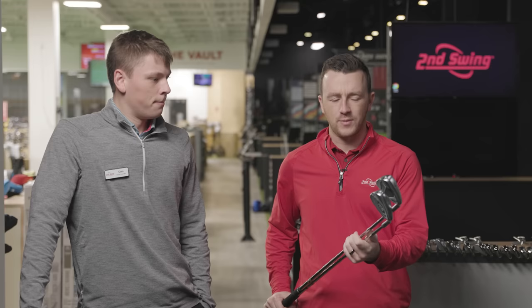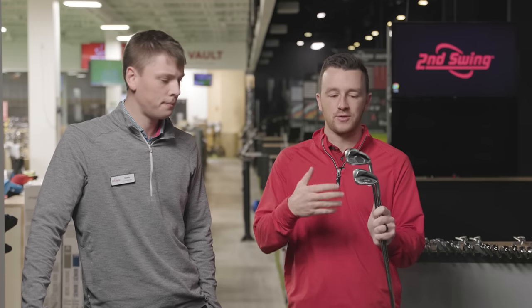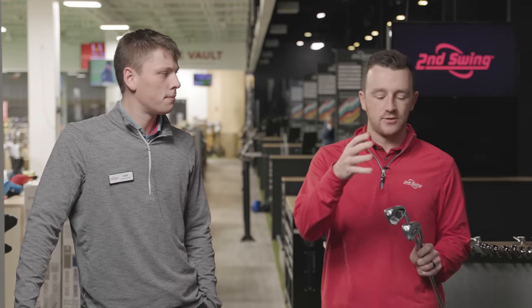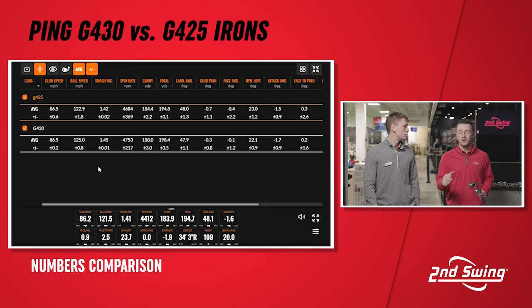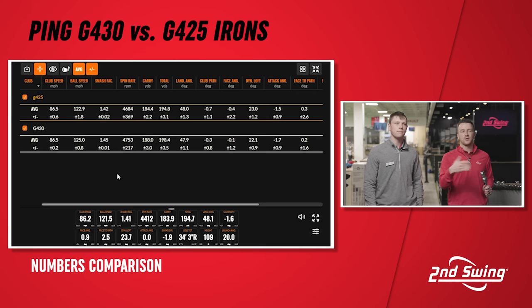The aesthetics have been good on these Ping irons — they do a great job including toe weighting, perimeter weighting, and their forgiveness elements without giving it a harsh appearance. Looking at the numbers: club speed is identical on both, which gives us a good baseline. Ball speed is 2.1 miles an hour faster with the G430. As mentioned, that's one degree stronger in loft — 29 degrees on the G430 versus 30 on the G425. So that's definitely playing into it. The smash factor is also more efficient.